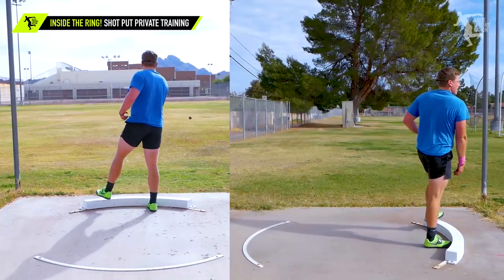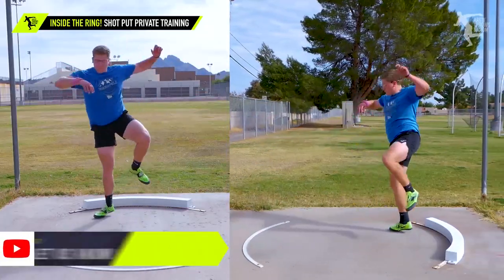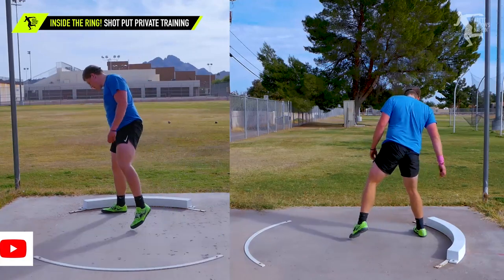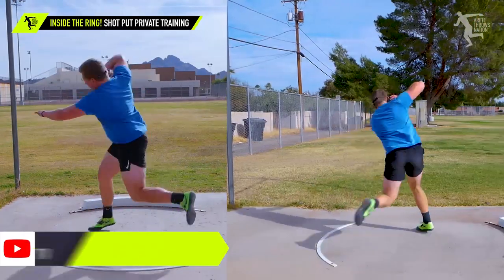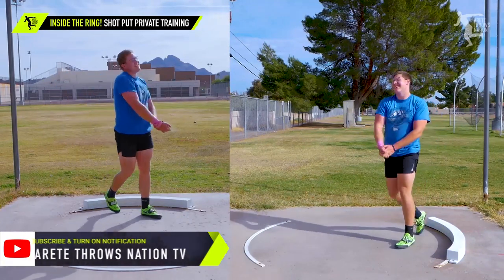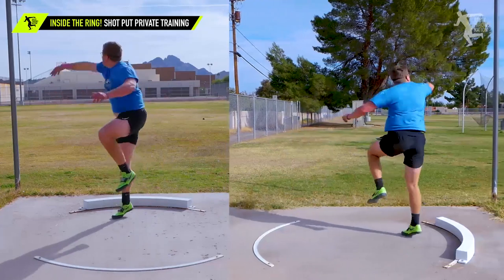That was nice. I like that one. There we go. That was a nice throw. Oh, that was so good — that looked like it came off the fingers.